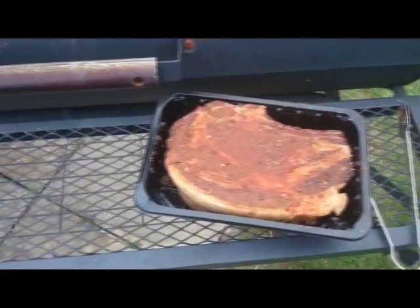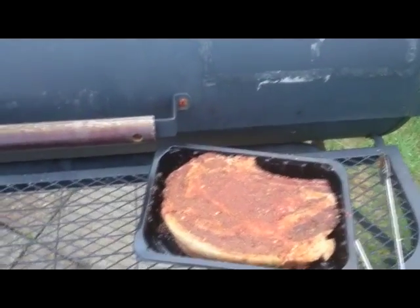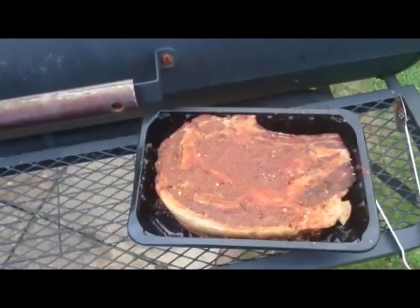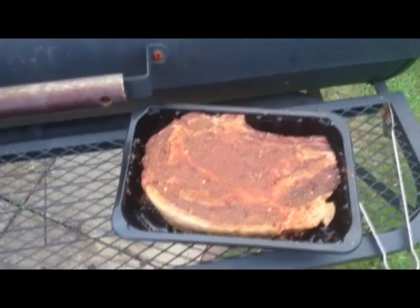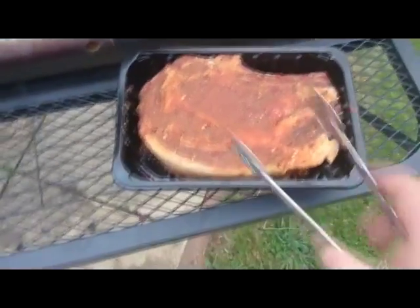You might even squeeze three adult portions out of one of these. It'll probably cost anywhere between 15 and 20 pounds, but trust me, for barbecue it's absolutely amazing and definitely worth the extra money compared to those really thin steaks you tend to get from supermarkets.